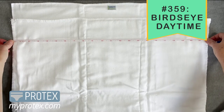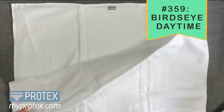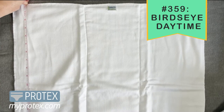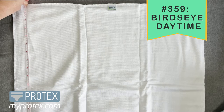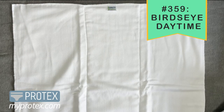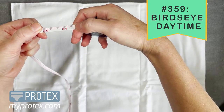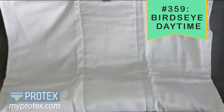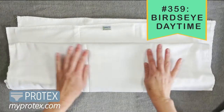This one that we're looking at right now is actually a size small, just because it fits on my screen, but they go up to size extra large. You will want to wash them and dry them before wearing them — they will shrink a tiny bit, so plan for that. The measurements are on the site, so I would go by those.